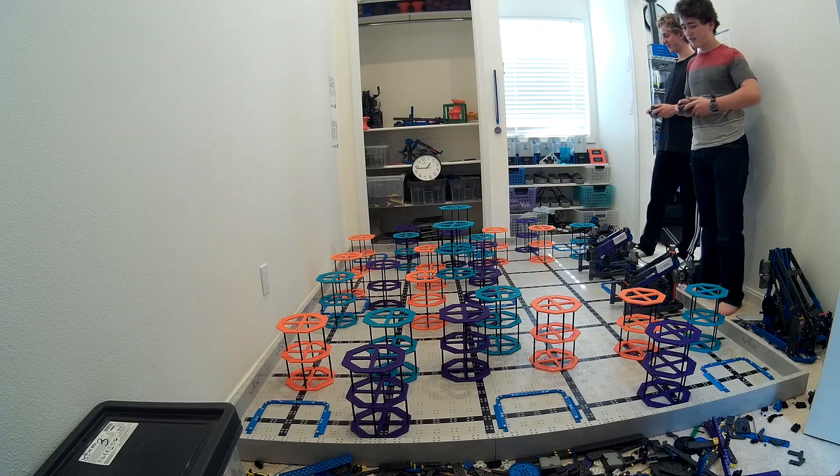Hey, this is Ben Lippert with Student Rights Education. Today I want to show you something really special. A while back we built a robot called Razor Bill — it worked super well, we were really happy with it, and we were actually so happy with it that we decided we were going to build a second one. Go ahead and check out what you can do with two robots.